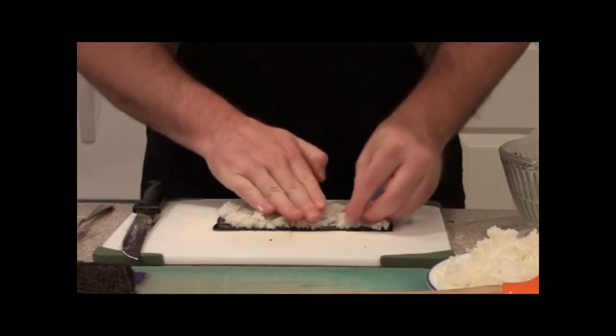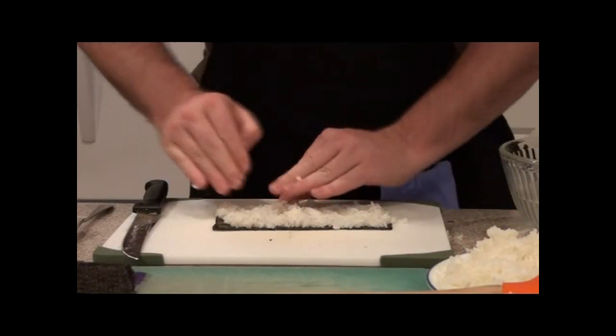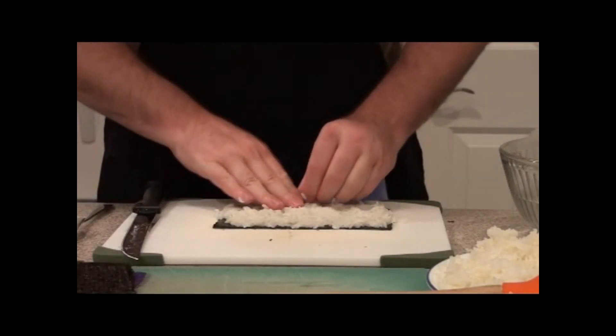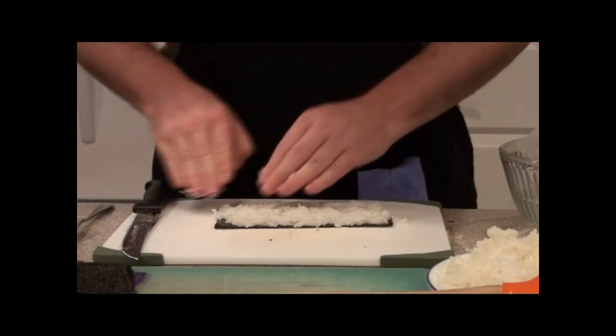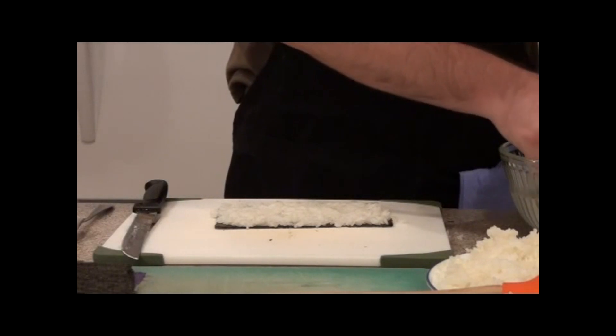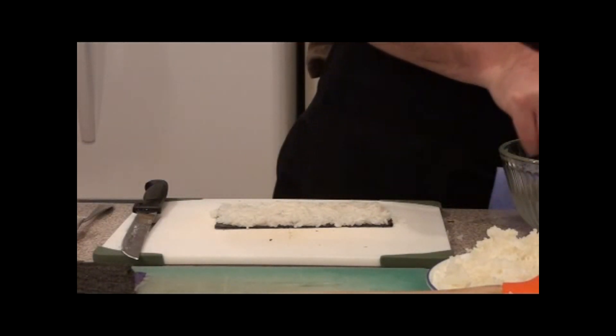The really good sushi chefs will do this in one or two fluid motions. Me, I like to massage it a little bit. Then we have a nice layer of rice on the outside of the seaweed, or the nori.